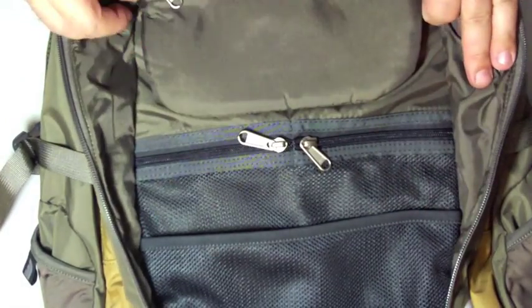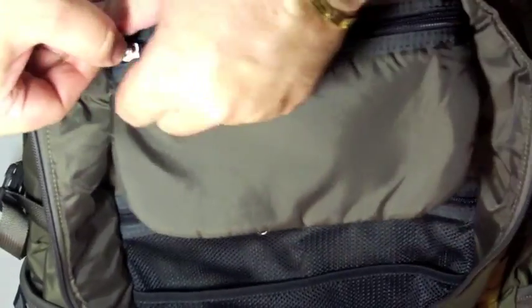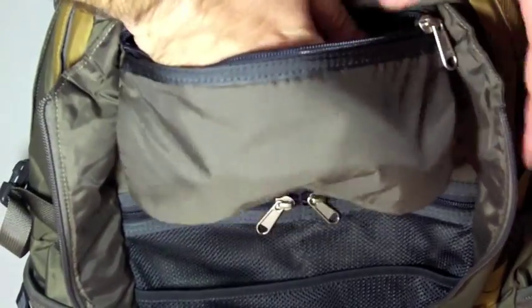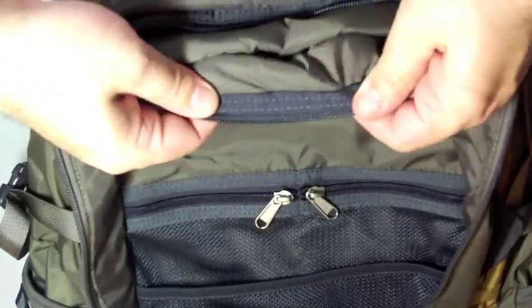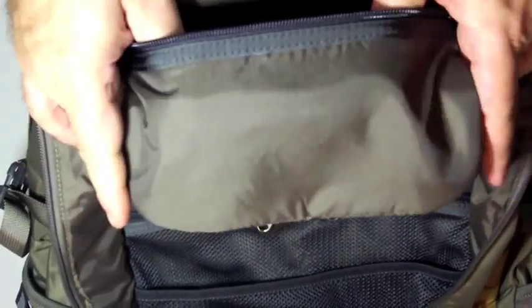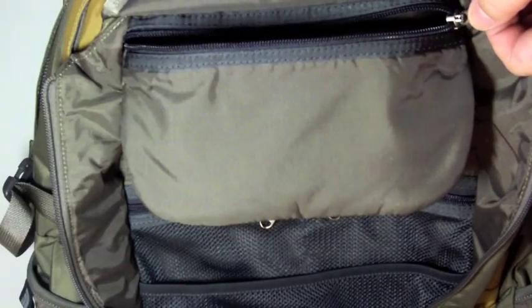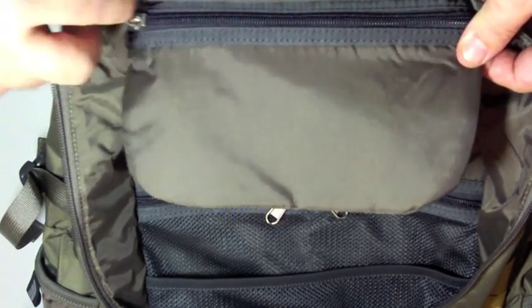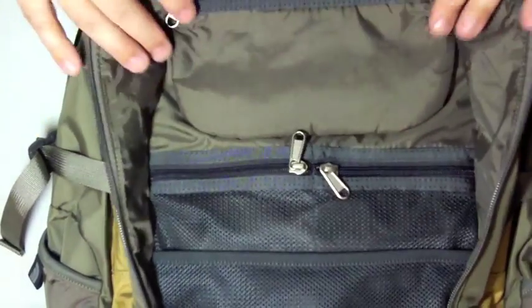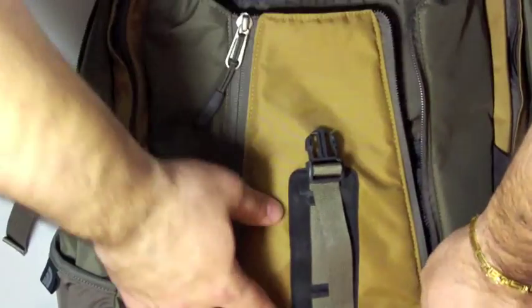Above here there's another padded pouch with a zipper. It's padded but there's no fleece inside. But I think you can just put your gadgets here like a cell phone, iPod, or even your sunglasses. So this is the front part of the Surge.